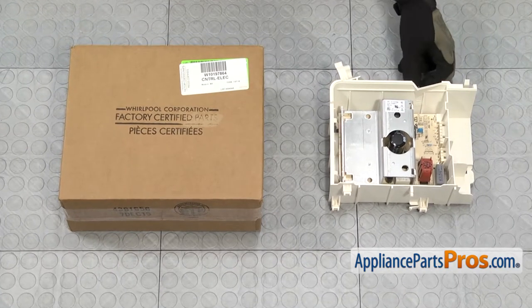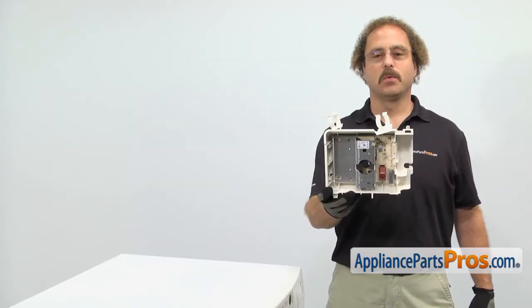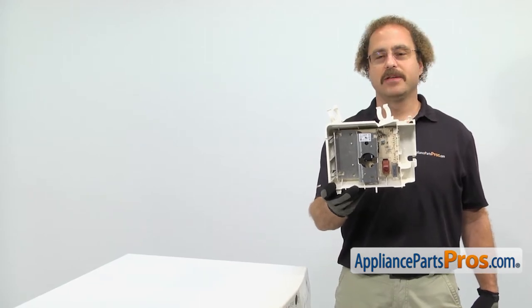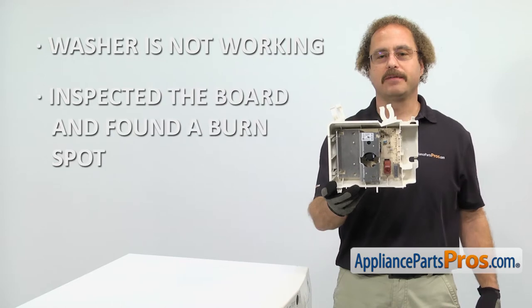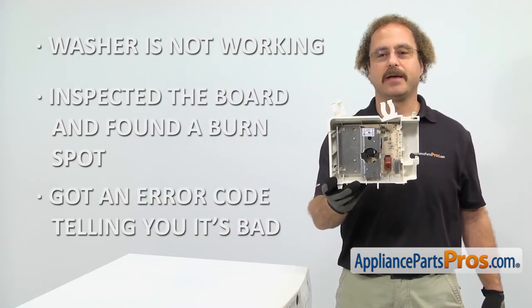When you open up the package, you're going to get the new electronic control board. The electronic control board is located in the bottom of the washer and it controls a lot of the functions for the motor. The main reason to be changing it out is if your washer is not working and you've inspected the board and found a burnt spot indicating that it's failed, or you got an error code telling you that it's bad.